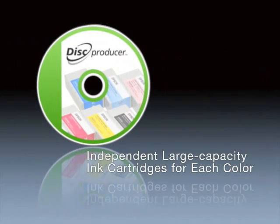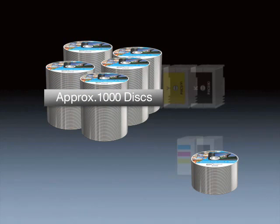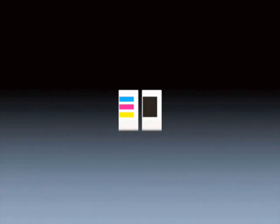Independent large capacity ink cartridges are available for each color. Exclusive large sized ink cartridges have been developed for the Disk Producer. Because the cartridge replacement frequency will be low, work can be carried out efficiently. The large sized ink cartridges contain a much larger volume of ink than other companies' cartridges, allowing successive printing of approximately 1000 disks. As each color cartridge is independent, it is possible to replace only the color that has run out, which is more economical. In contrast, combined ink cartridges used by many other companies contain three colors in one, meaning even if only one color runs out, the ink remaining in the other cartridges must also be replaced, which is uneconomical.